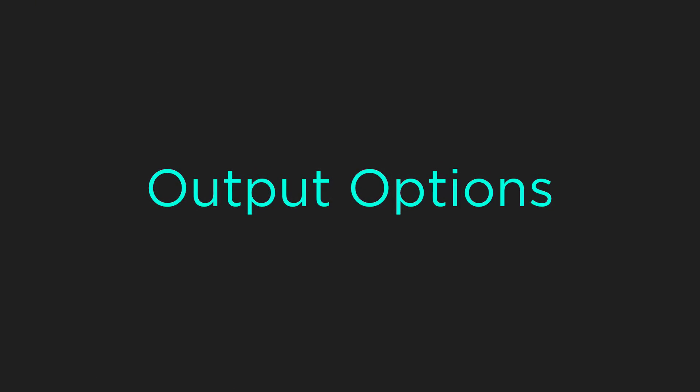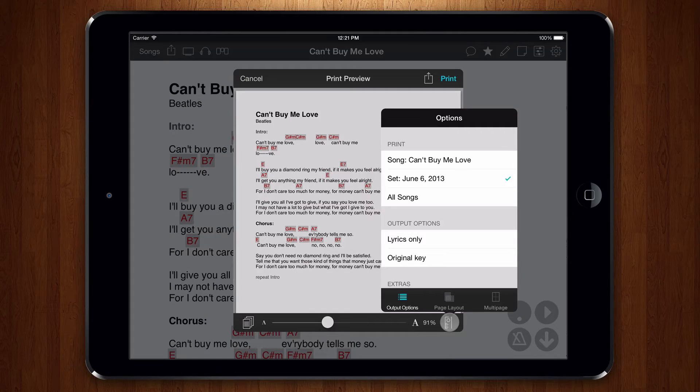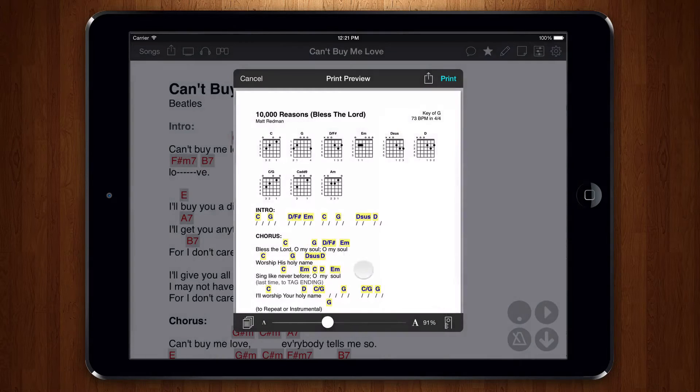You may want to customize how OnSong prints. To do this, tap on the ruler icon in the lower right to change printing parameters. The Output Options tab lets you determine what is printed on the page. The Print section shows that we are currently printing the entire set. We can also print the currently viewed song. If we really want to waste paper, we can even choose to print the currently selected book. Be warned that if you don't have a book selected, your entire library will be printed. Luckily, if we select this option, we do receive a warning since it could take some time for OnSong to generate the printout.